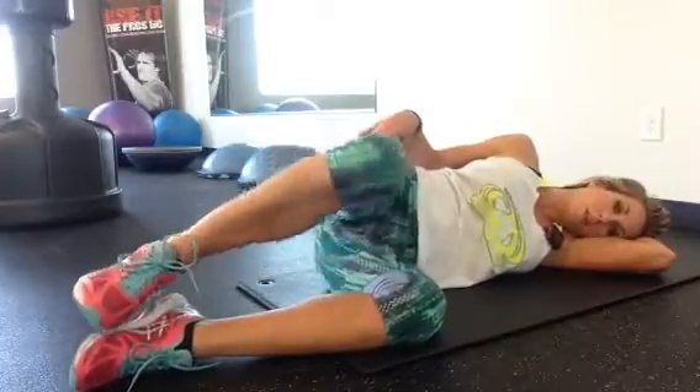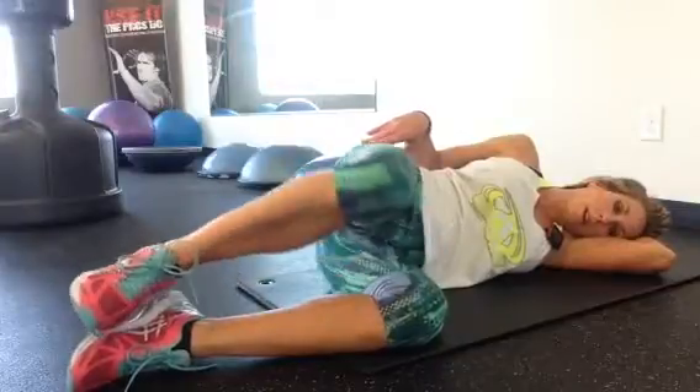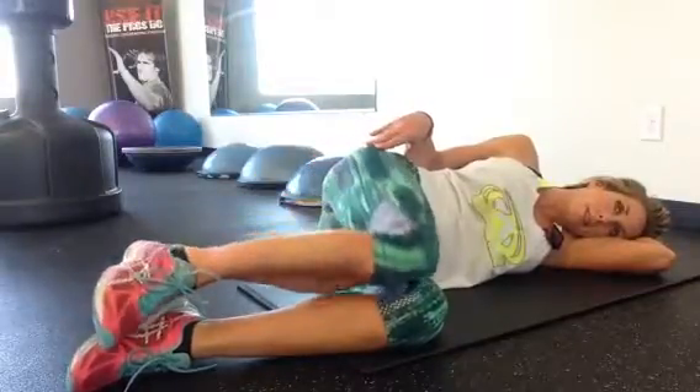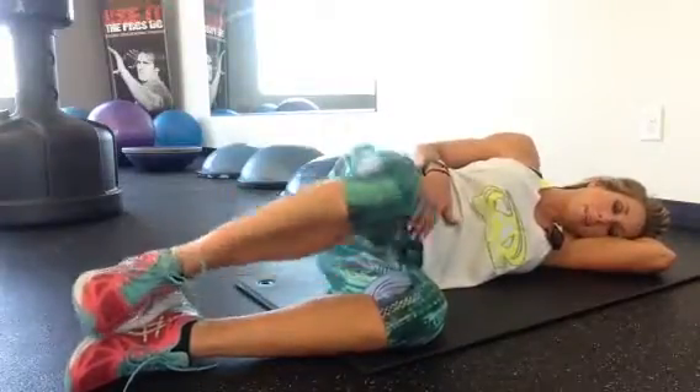Here we go. 1, 2, 3, 4, 5, 6, 7, 8. Keep those glutes tight. Keep your abs tight. 10 more.